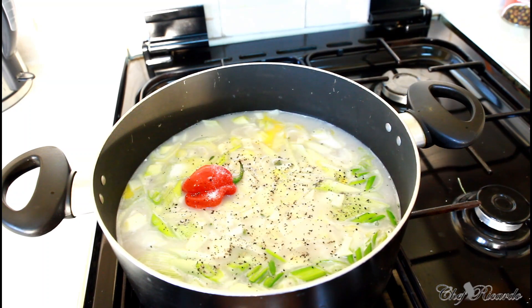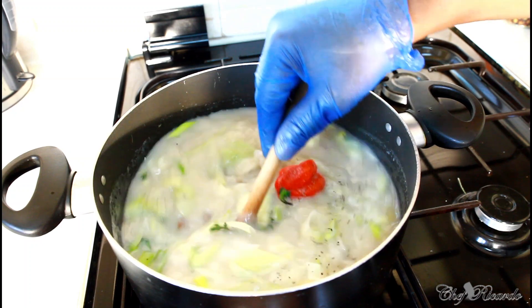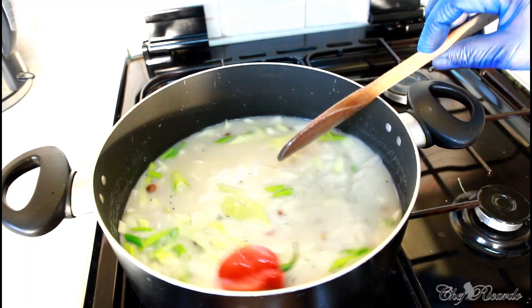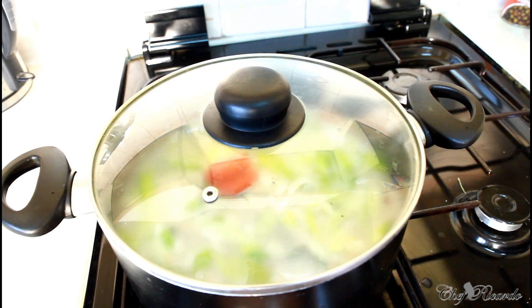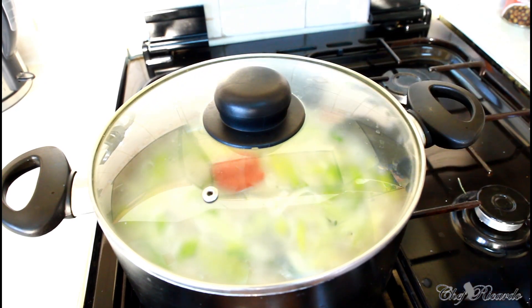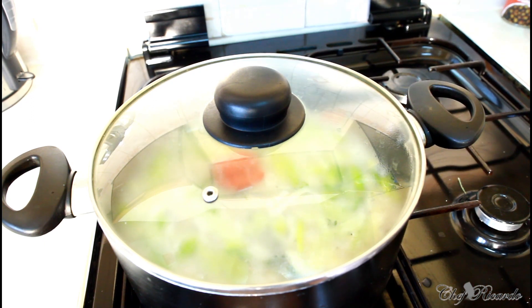A lot of people don't like to cook with salt, but a little salt gives it a little flavor. Cover it and leave it for 10 minutes to boil and get the flavor from the spring onion and the thyme inside of it.